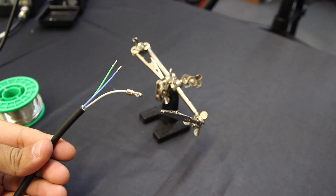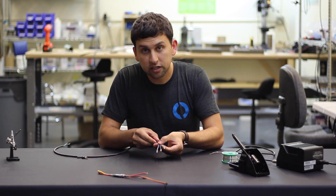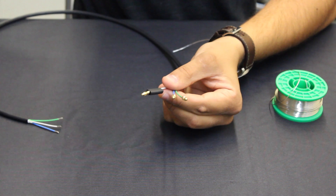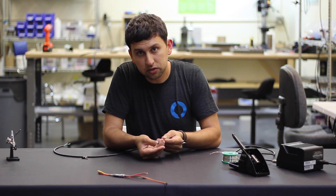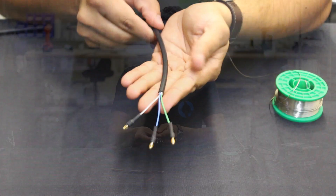There we go — that's one connected, and I'm going to finish the rest and then put heat shrink on them. In this close-up you can see the three wires attached. I'm putting the heat shrink on by feeding it over the wire and making sure it lines up with the base, then using a hot air gun to shrink it. Here are the three wires with the completed heat shrink.